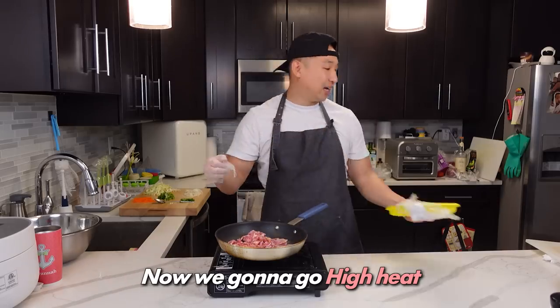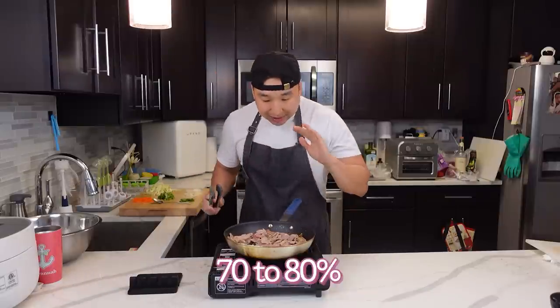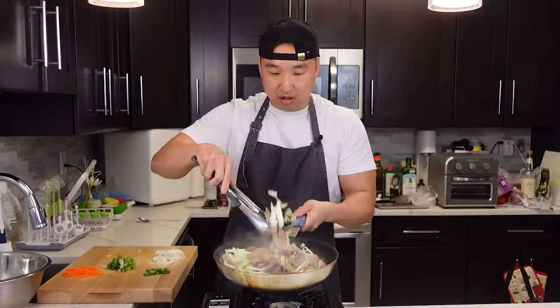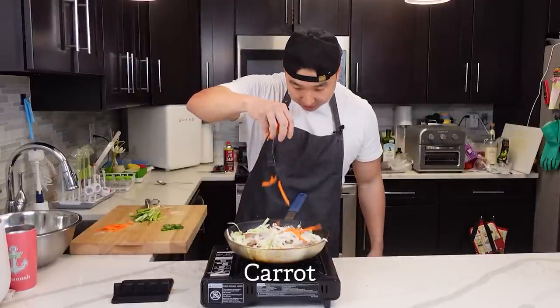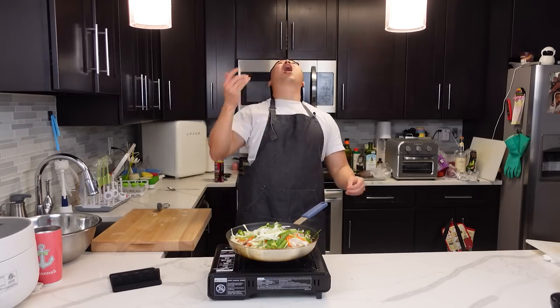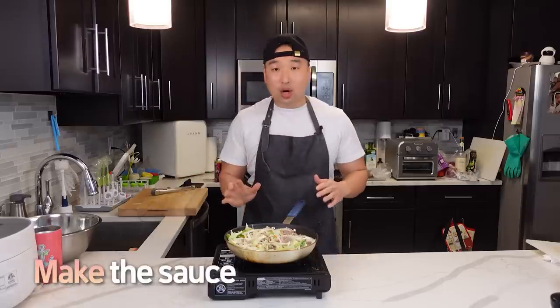Now we're going to go high heat. We're going to cook the pork to about 70 to 80%, then we're going to be adding all of our vegetables. Here goes the cabbage, then throw in the onion, some carrot, some scallion, and lastly we're going to throw in some jalapeño pepper for the extra kick. These are not even that hot.